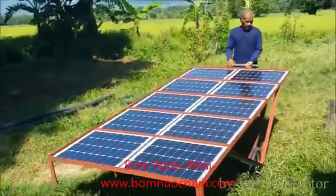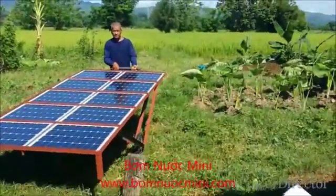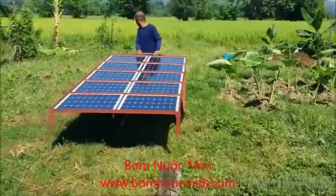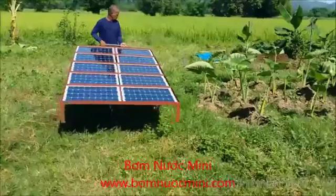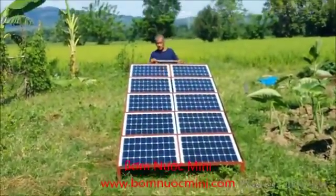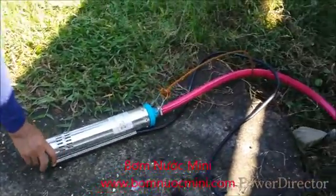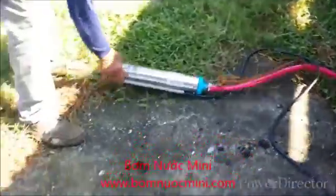We are going to move our solar cart to the field to do a test for the water pumping. There are a lot of videos available on the internet for solar water pumping, but mostly for shallow water pumping and with complicated and expensive controllers and inverters.